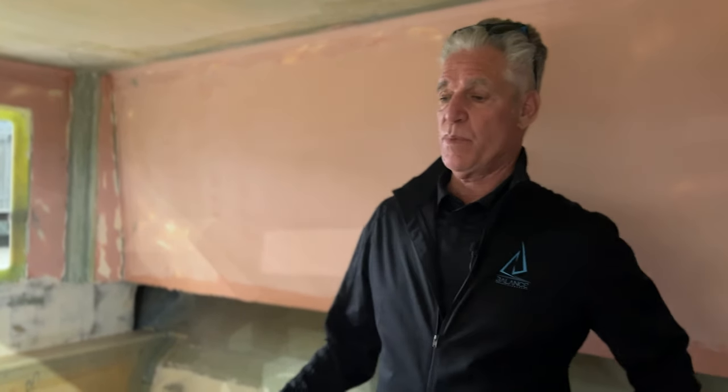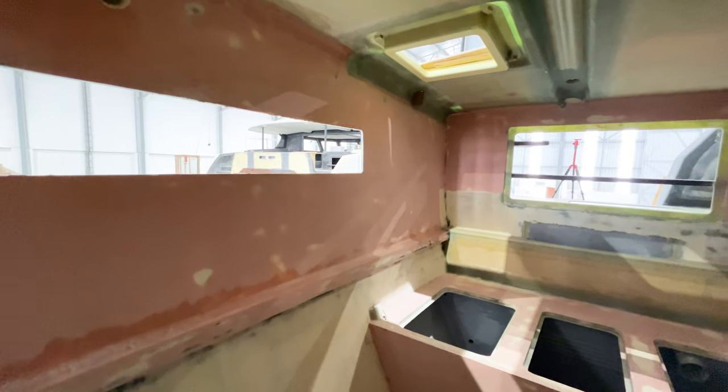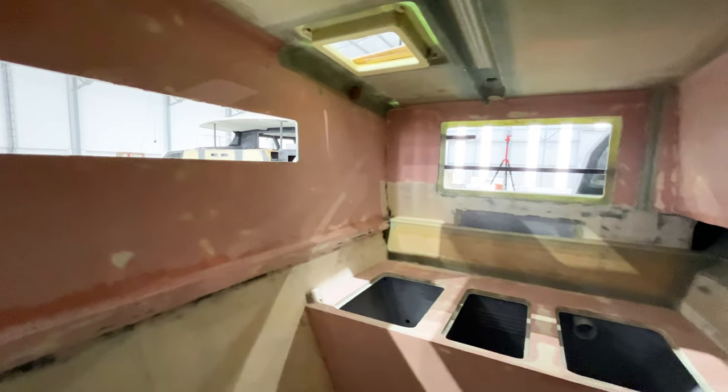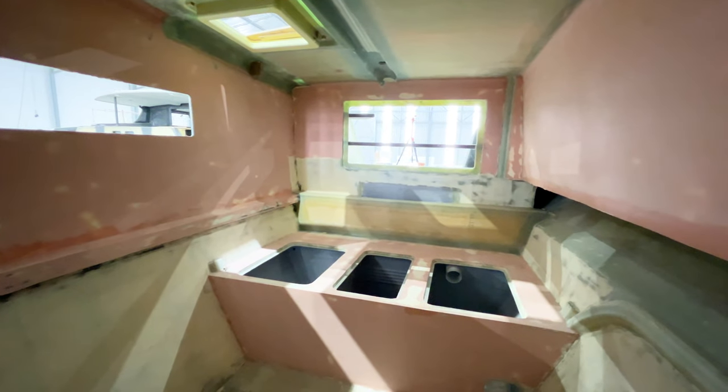Now we're in the aft starboard suite, which is being designed for this customer as a convertible office bedroom. One part of the bed will slide out to form a larger bed, then slide back in to reveal a desk, computer station, and a really nice light-filled workspace. Many people have seen the convertible office desks we've done on the Balance 442 and 482, and this will be relatively similar but in a much larger space with more headroom, wider, and an even bigger bed.